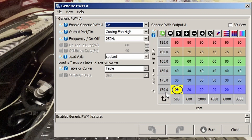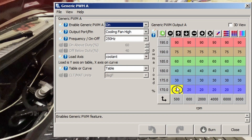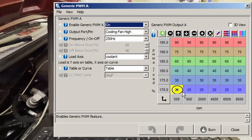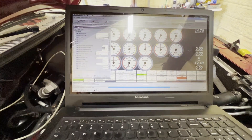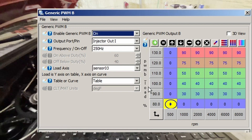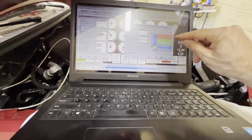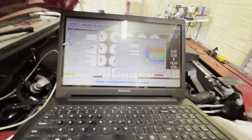What really controls the fan speed is under advanced engine, generic PWM output — that's where we program the table. It's coolant temperature by RPM. I don't need to increase fan speed by RPM so I have the whole row the same, but as temperature increases, the fan speed increases up to 90% duty cycle, which these controllers interpret as 100% full power. For the heat exchanger fans, I used the same approach but referenced the intercooler fluid temperature from a new sensor I installed on the reservoir.